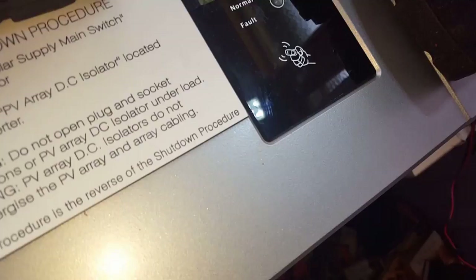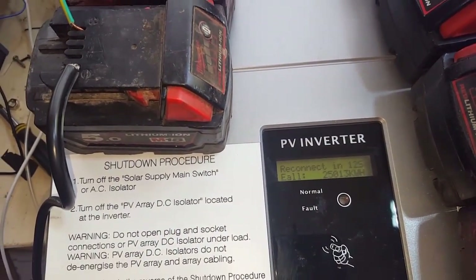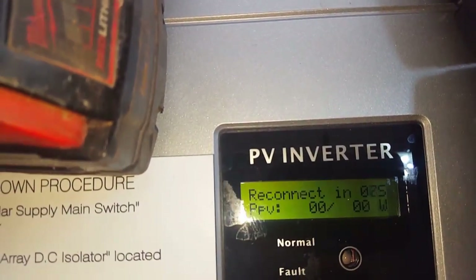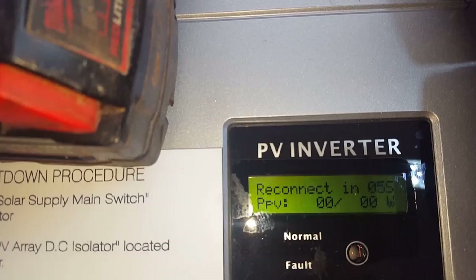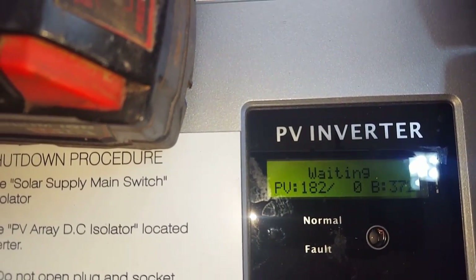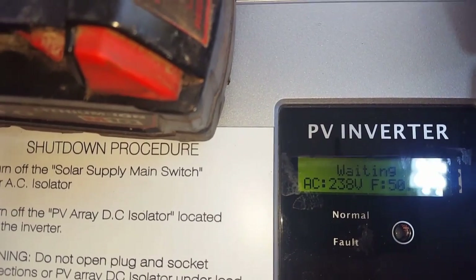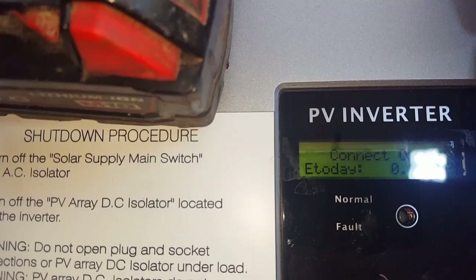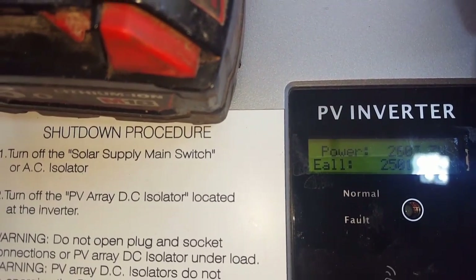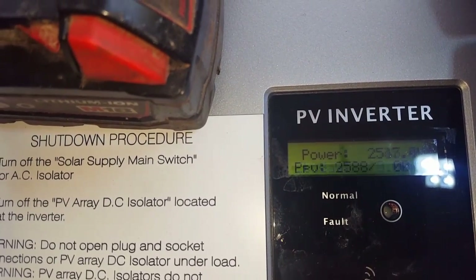The current clamp on the DC — we'll see if that can read it. 12 seconds. Hope you can see the screen. About to connect. Contact is coming in. That is pulling 20 amps at 180 volts.